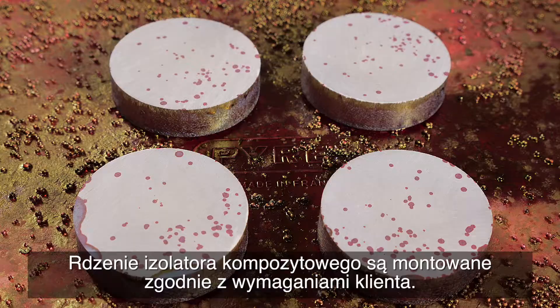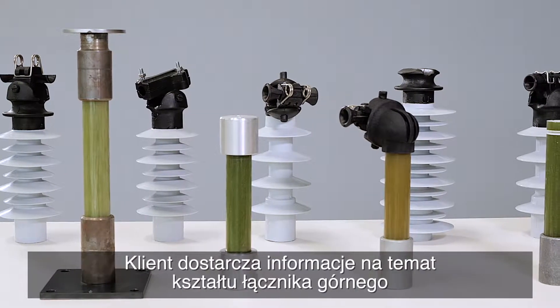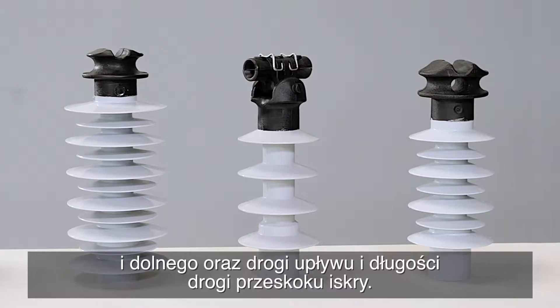The composite insulator cores are assembled based on the customer's demands. The customer provides information about the shape of the top and bottom fitting, as well as the creepage distance and the arcing distance.